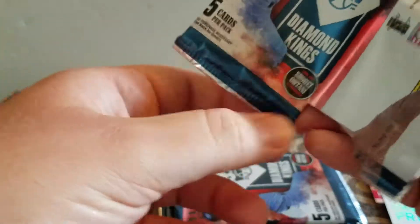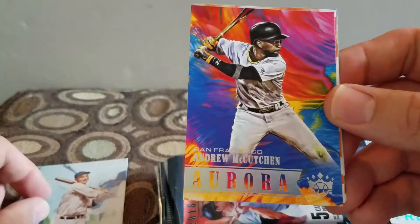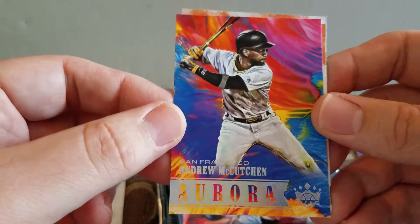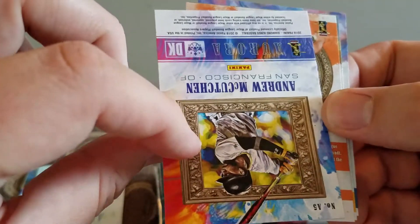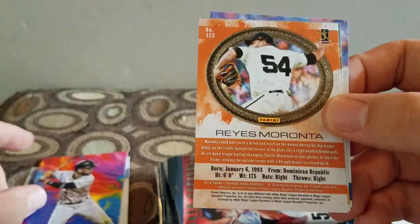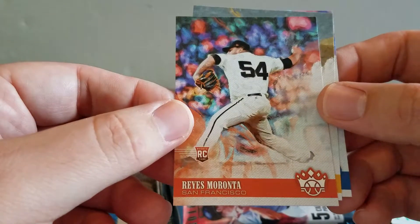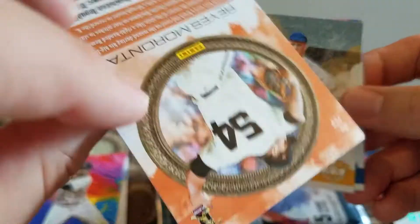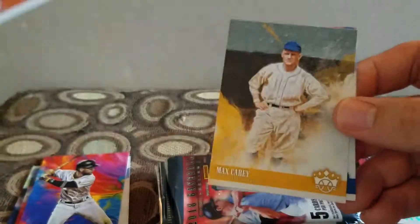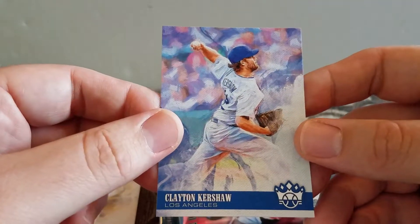That's a Kershaw. Got a Tony Lazario. Got an Andrew McCutchen Aurora - pretty cool looking card, not numbered or anything. Got Rios. Got Marte - it was backwards, I guess. Yeah, I don't know why it was backwards. Maybe somebody else knows why it was backwards. And a Max Scherzer and another Kershaw.